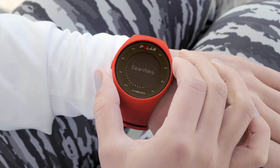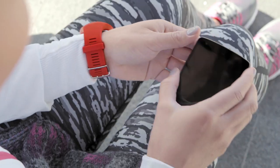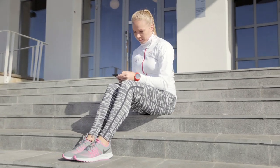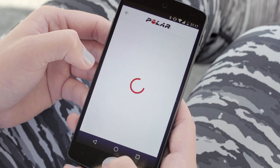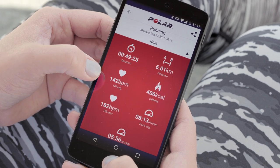You can easily sync your training data to the Polar Flow mobile app or web service. There you'll see all your past training sessions with all the details, and get more detailed feedback on your training.